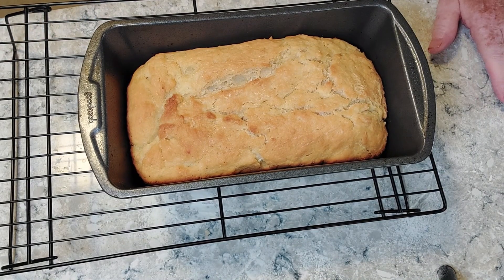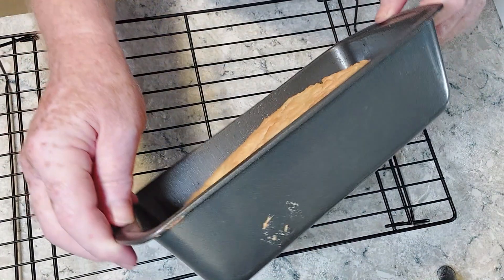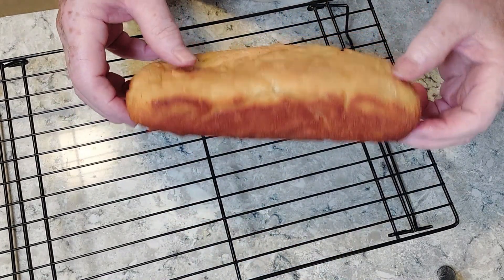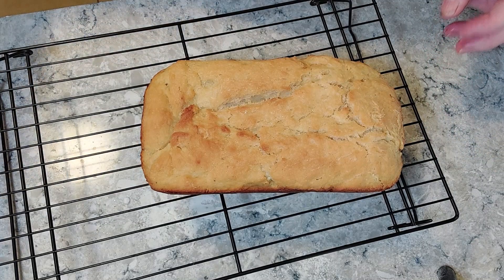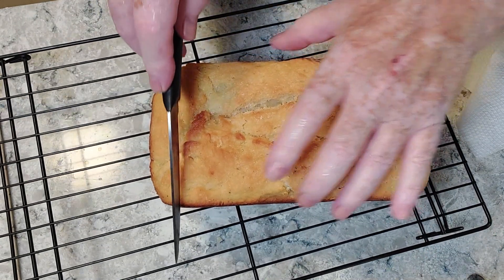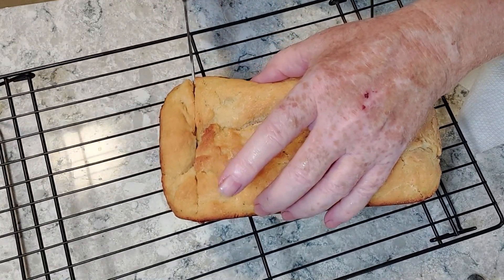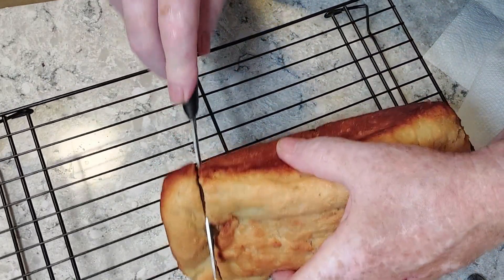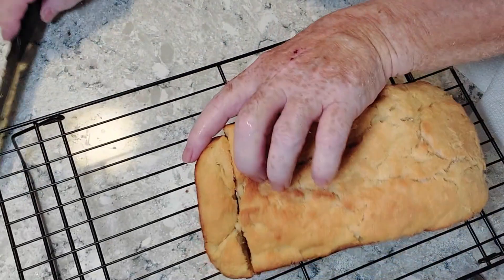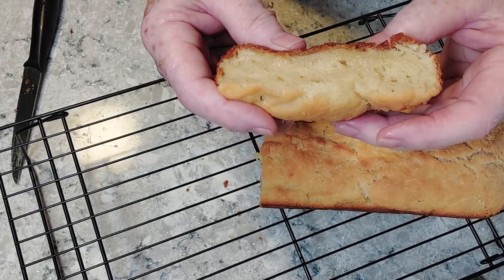Fresh out of the oven — that is our beer bread. Now we're going to dump it out of the pan. It's kind of a flat loaf; it didn't rise very much. This feels heavy — let's see how dense it is. It's greasy too. We'll cut off a piece and see what it tastes like — it's crusty. The toothpick came out clean and it's 210 degrees, so it should certainly be done.